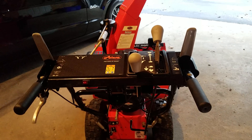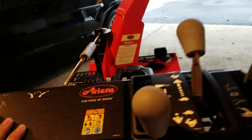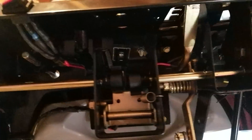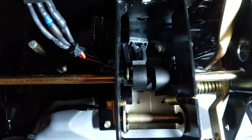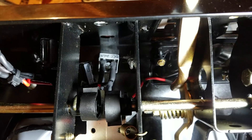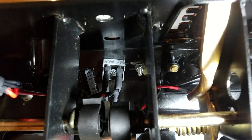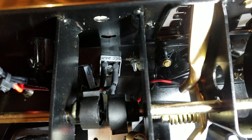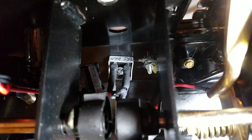I wanted to post my success story here so you could see how it was done on my snowblower. Under the control unit here — I'm going to use my lighting so you can see — that's my bridge rectifier. I labeled it with all the DC negative, AC positive; DC positive is kitty-cornered from that.